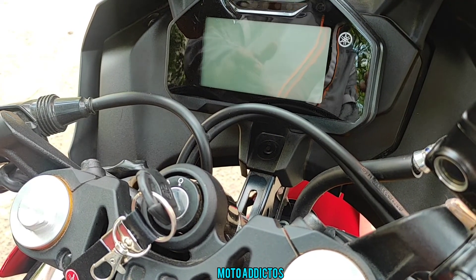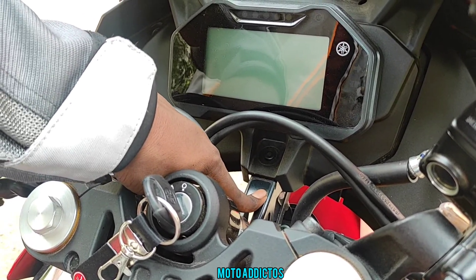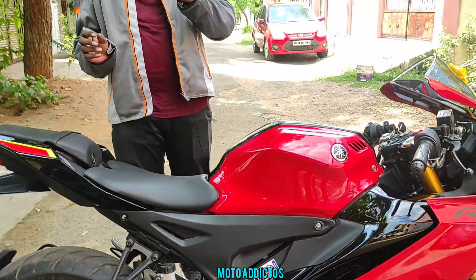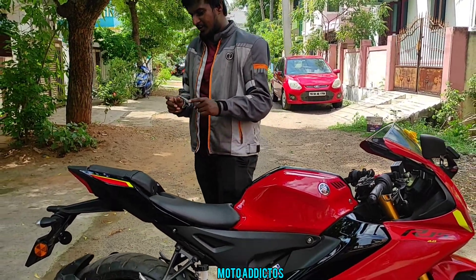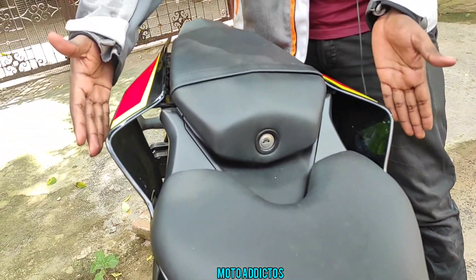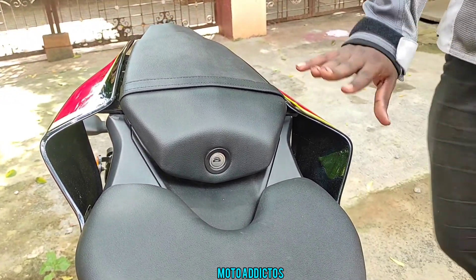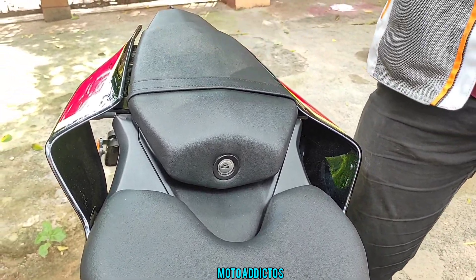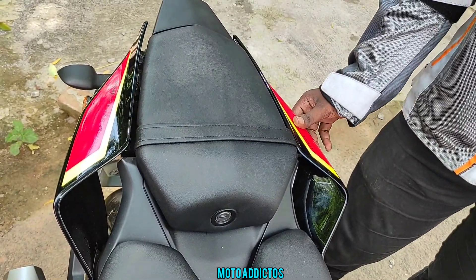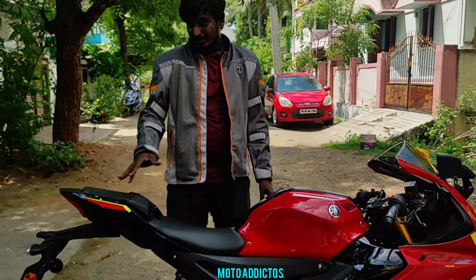The tank capacity is still on the lower side. In the V3 there was also a small weight issue, and the V4 carries a similar concern. This is the pillion seat — if you put weight on it, it flexes. It's not a huge deal, but it is something to be aware of.